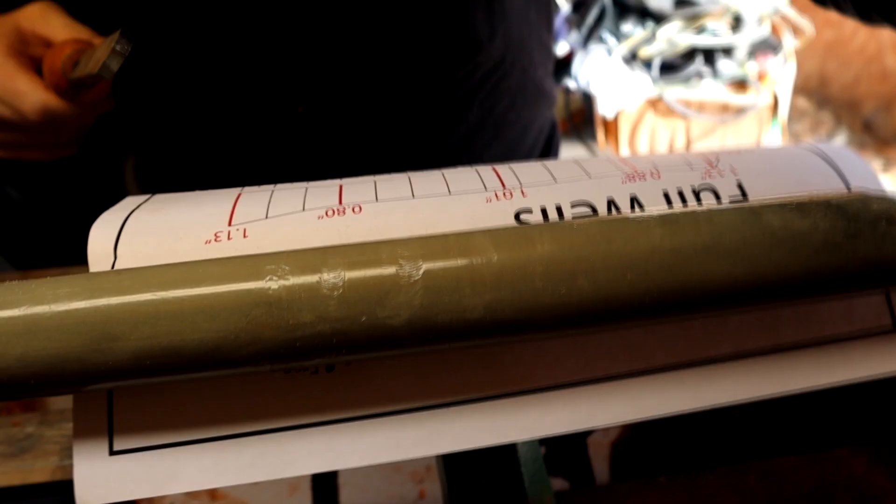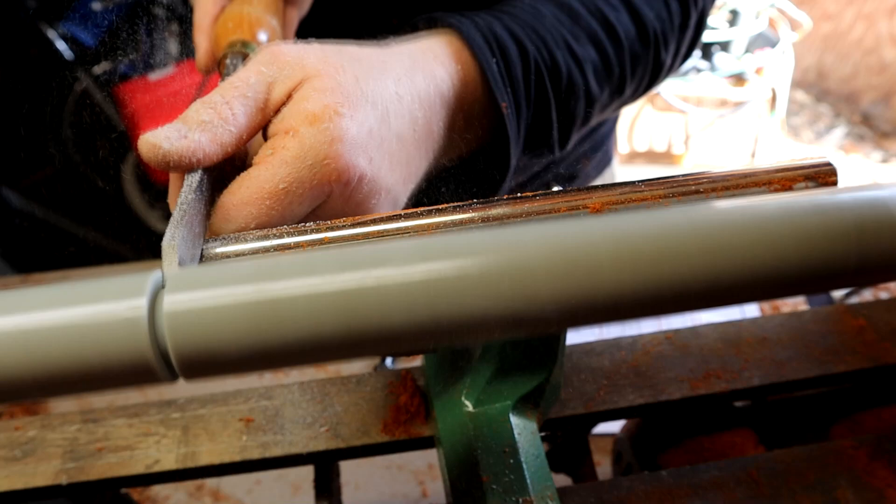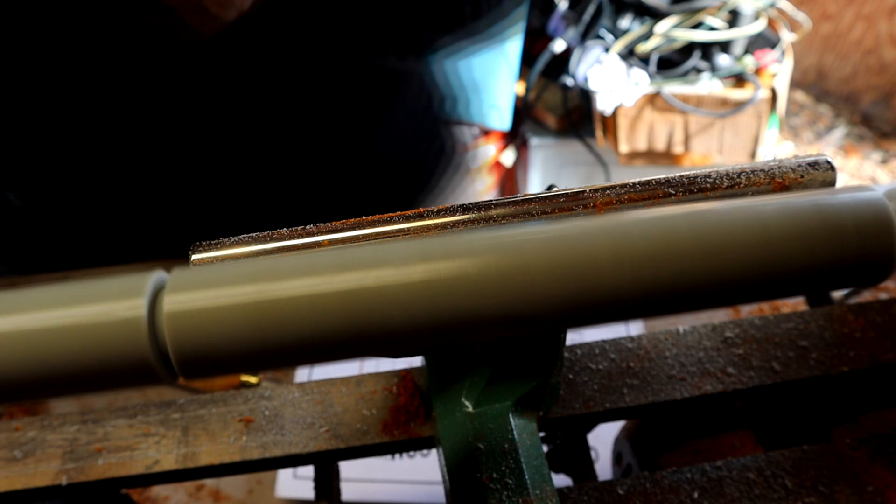Hey guys, John coming to you from Evolve Custom Rod Shop, showing you my new how-to. I'm making a carbon fiber skinned grip. I'm speeding this video up because there's a lot of time in this video and I'd rather just show you guys what I'm doing.